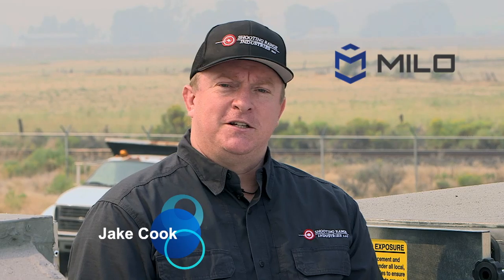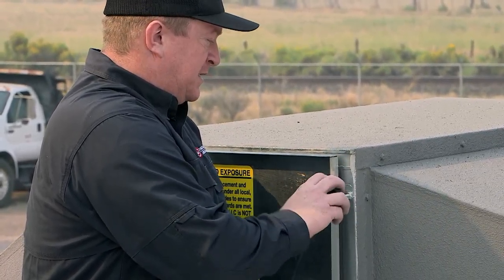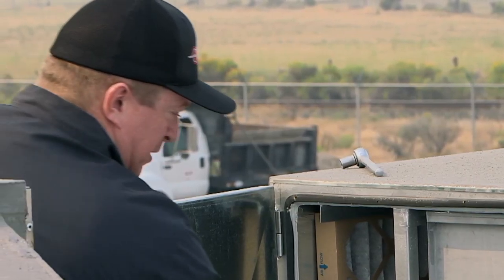We're on the roof of the Milo Ready Range. I'm going to show you the filter rack assembly and how easy it is to change these filters. We're basically going to remove the hold down assembly knobs, open the door. This is a two-stage filter bank.